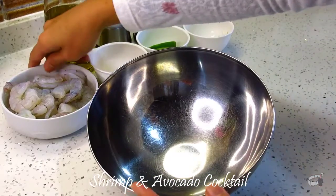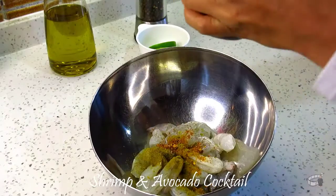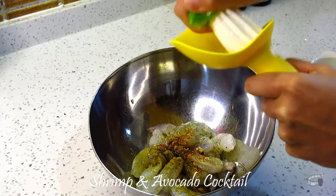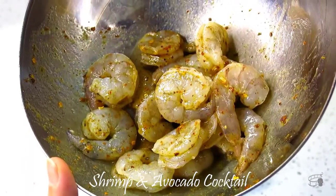In a bowl, add the shrimp, chili powder, cumin powder, salt, pepper, 2 tablespoons of olive oil, and juice of 1 lime. Mix everything together until well combined. Set aside to marinate.